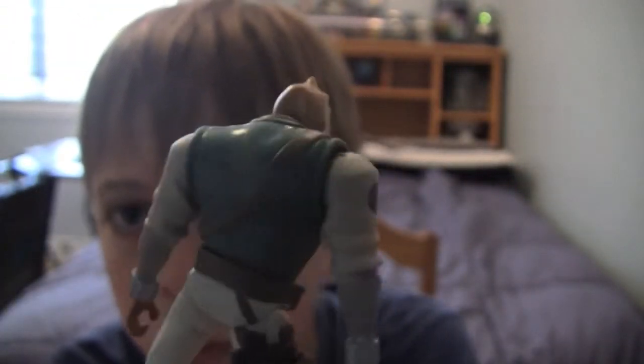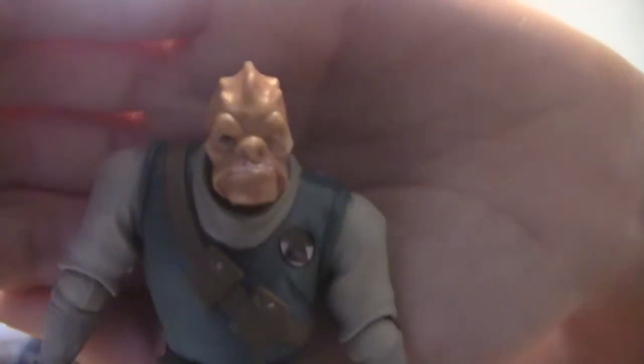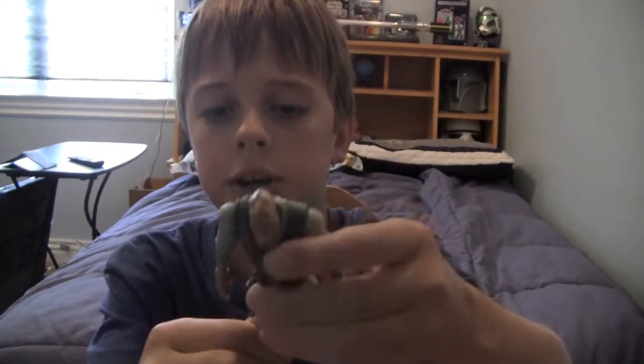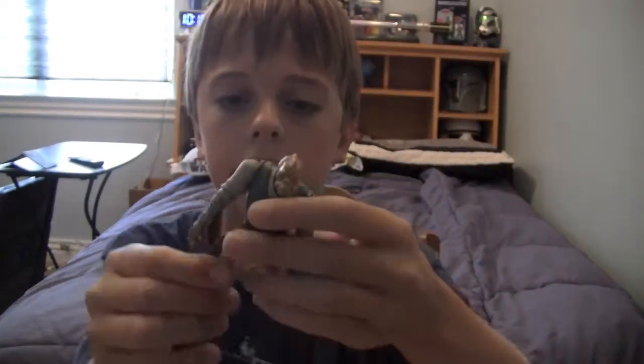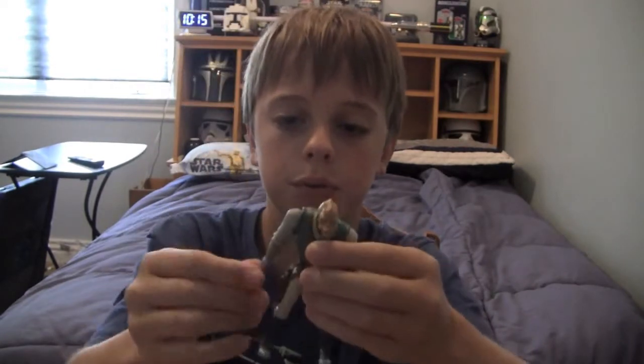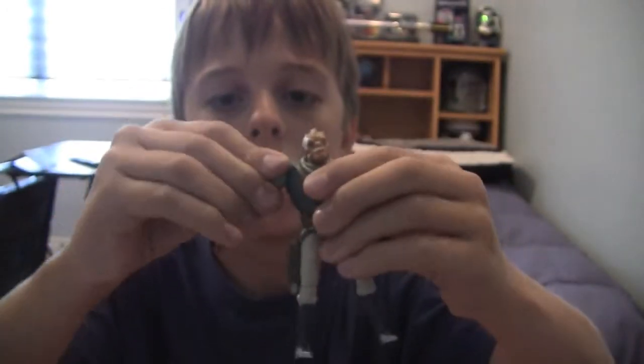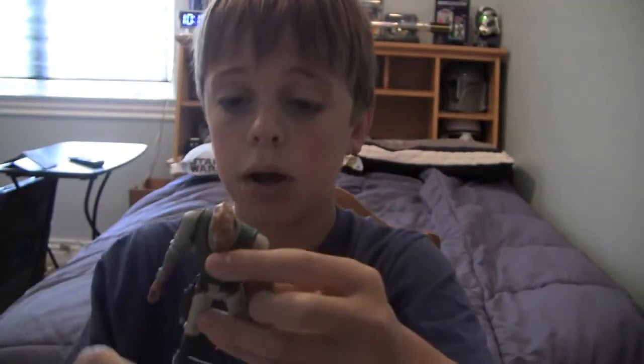There is Castus. He's got an overall cool sculpt and a nice bounty hunter facial expression. As far as articulation goes, we've got ball-hinged knees and a ball-hinged hip, which is really cool. We've also got swivel wrists, a ball-hinged elbow, and a ball-hinged shoulder.